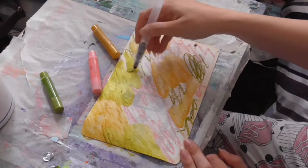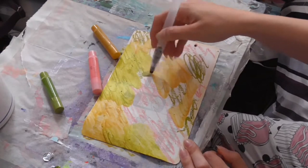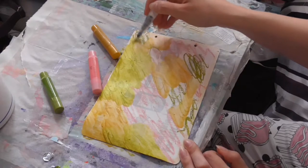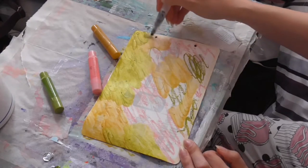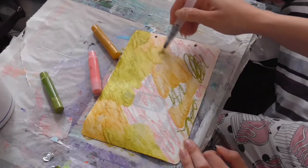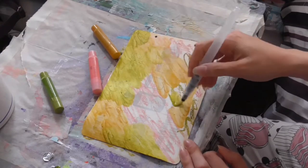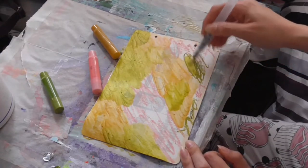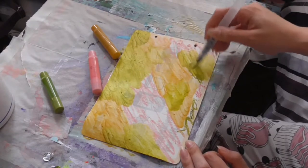The next step is to glue down some hand stamped or printed tissues. I don't think I have any tissue paper left that I've been stamping on, so I'm probably going to have to go away and just do some stamping onto some tissue paper — which is not a problem, easy peasy.